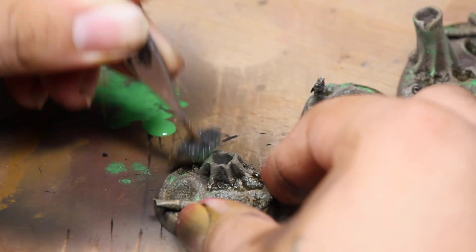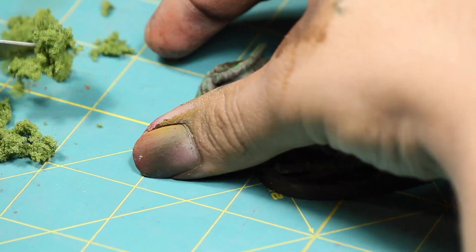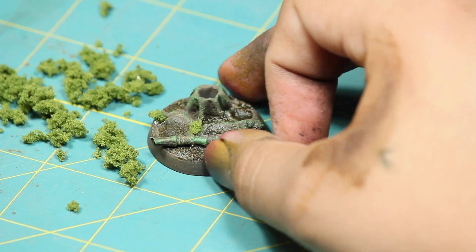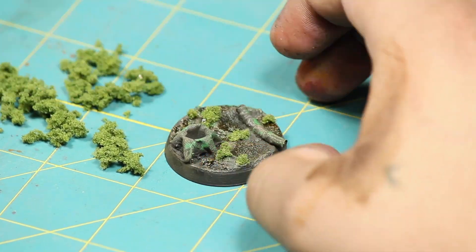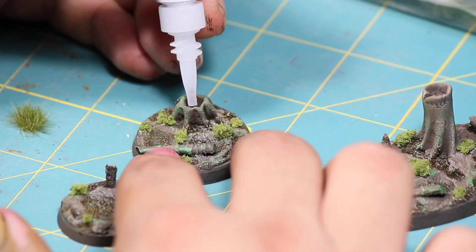Next I got myself some clump foliage, which is foam painted green, and began tearing it into very small clumps. This is going to be used to create some moss and foliage scattered on the base. To glue it down, I'm using superglue and tweezers to help me get into the smaller areas on the base.